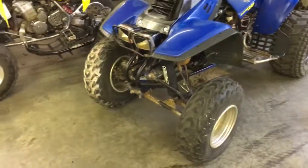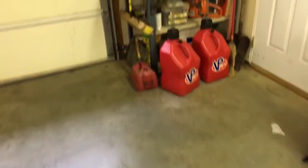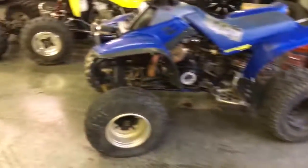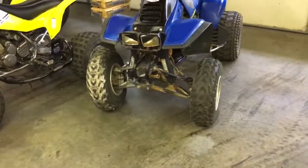It looks a little better and I'll be changing that out eventually. Someone put Banshee A-arms on it. I took the other side off already and I've got the 87 A-arms on right now - they're nasty and I need to clean them up.